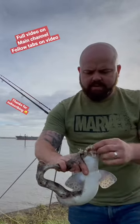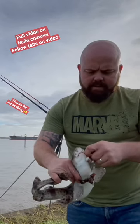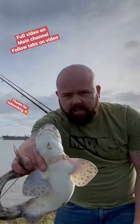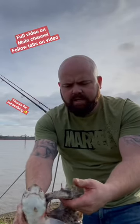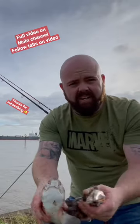Grab the tail with your little finger and then unhook. The reason you do that is because if you let go of that tail, watch what it does — see how he's wrapping his tail there. You'll end up getting what's called dogfish rash, and it's not very nice, it hurts.